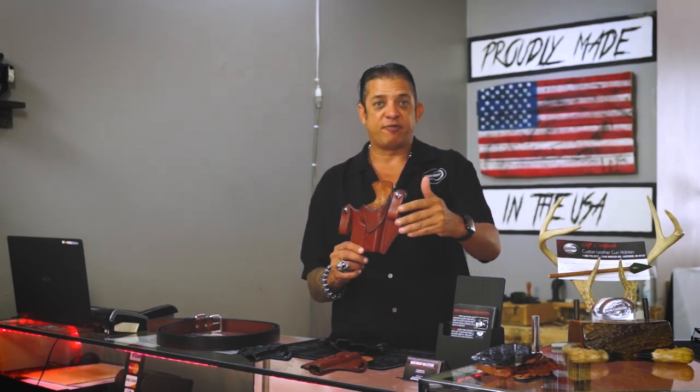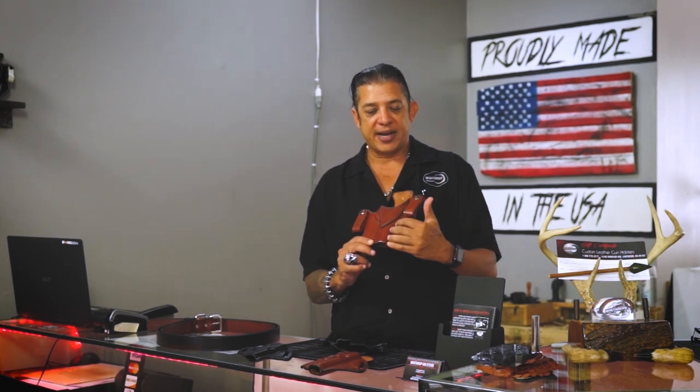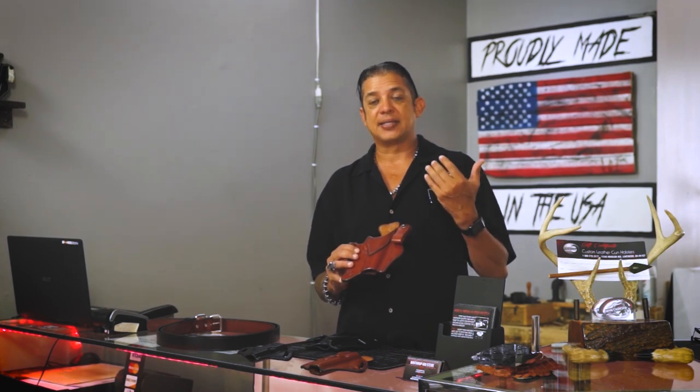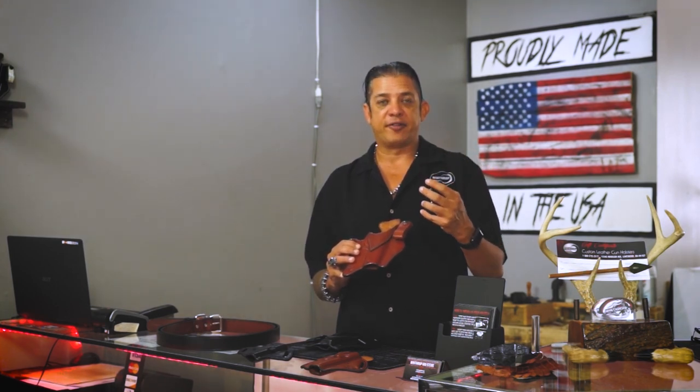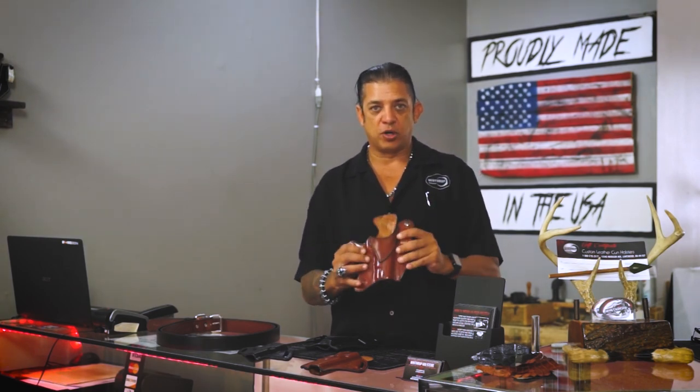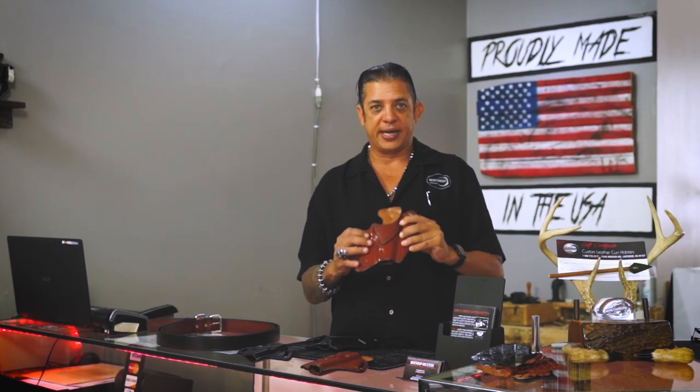We also use a 277 nylon thread. A 277 nylon thread is a very strong nylon thread that we put a lifetime warranty on. If you ever have an issue down the road, we can cover that warranty on the thread. We make sure we put a very strong thread to hold everything together.